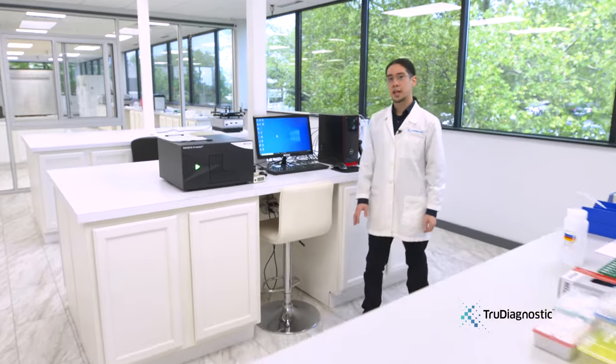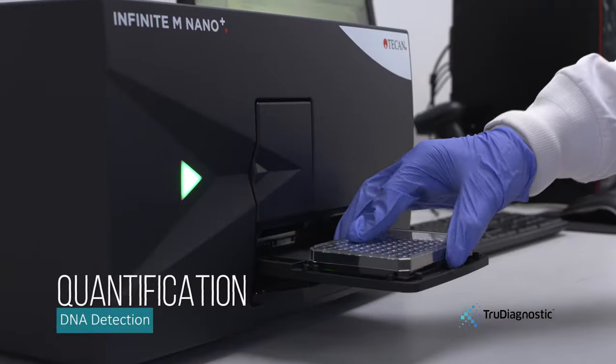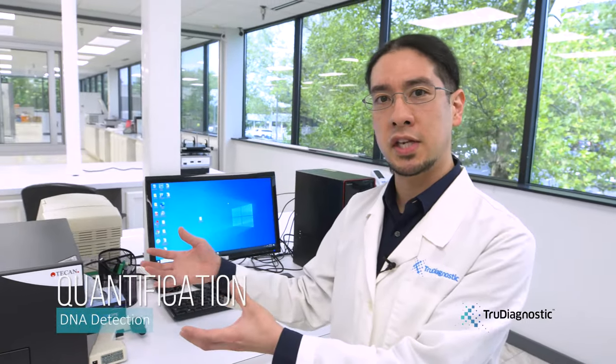In the DNA quantification step, we'll be using the TCAN Infinite Mnano. What this machine does is it reads fluorescence from the sample itself. How this works is that we take the DNA sample and bind it with a fluorescent marker and put it into this machine.